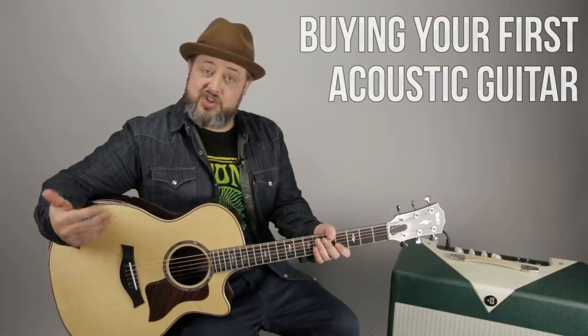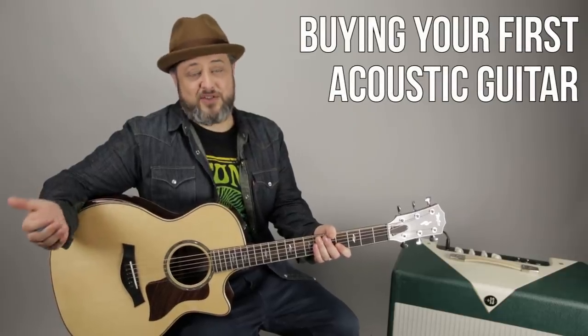Hey, what's up, you guys? Marty Schwartz here with Marty Music. Really appreciate you guys hanging out for another video. I'm excited to be partnering with Reverb.com to talk about picking out your first acoustic guitar. It's a question I get a lot, and I've been thinking about some different aspects to share with you about getting that first guitar.